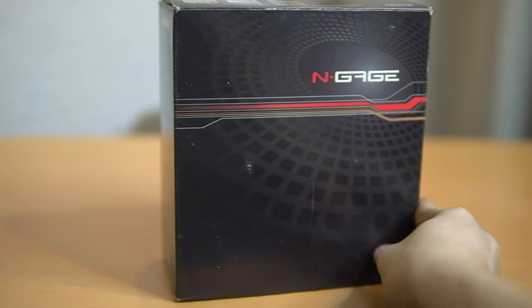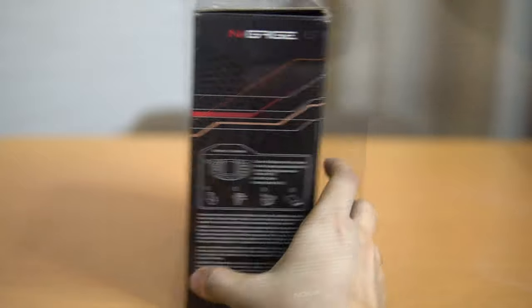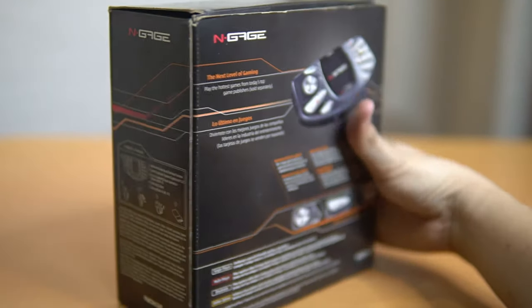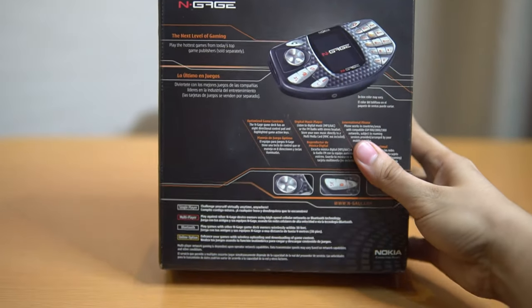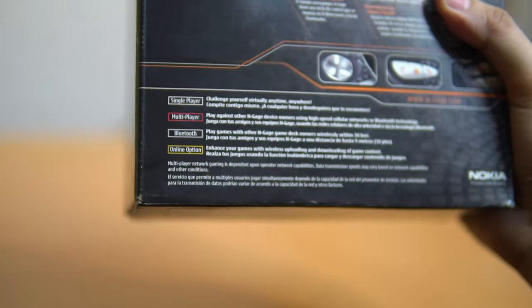Hi guys, welcome to my channel. For today's video we're going to do another unboxing — we're going to unbox my 16-year-old Nokia N-Gage phone. So let's begin.